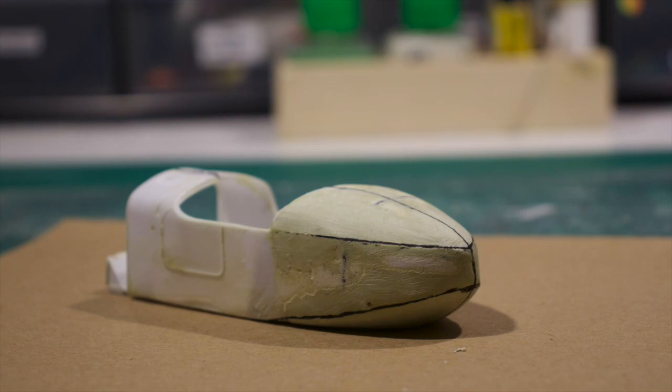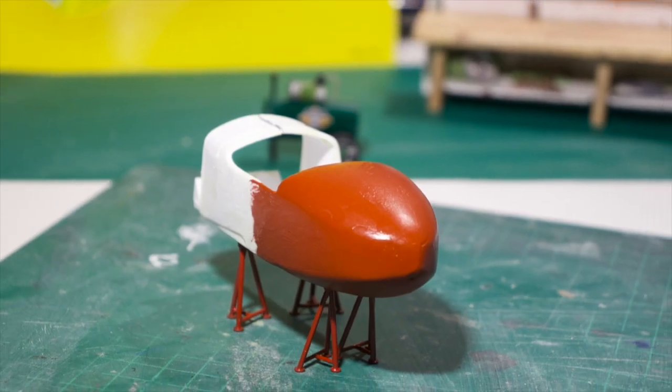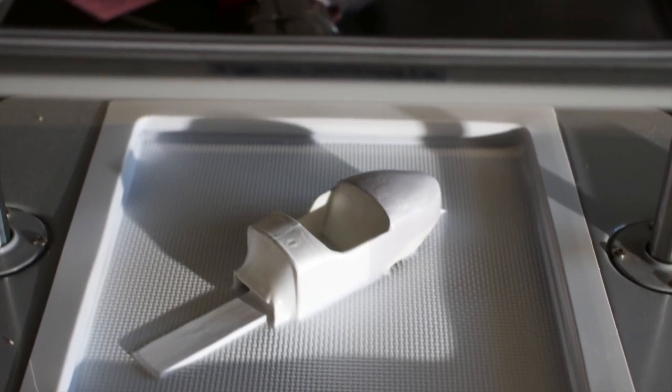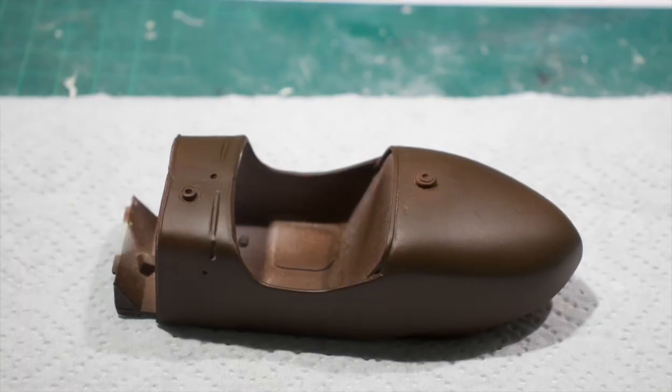A couple of hours of sanding and cutting and I was happy enough to make a vacuum copy from it. After some more detailing, the vacuum form was painted and aged with the salting technique.